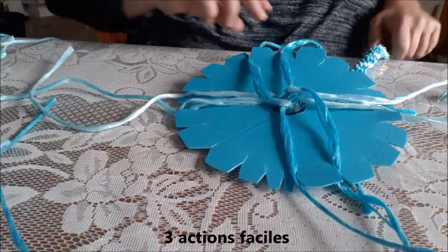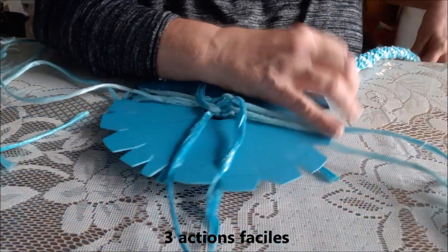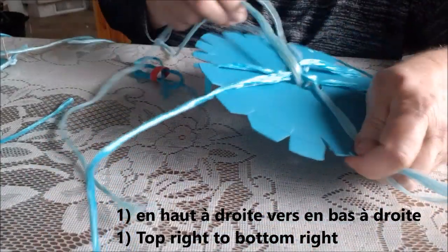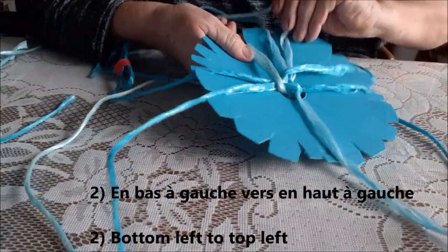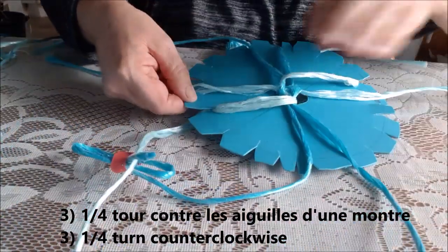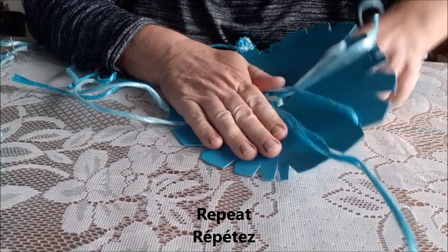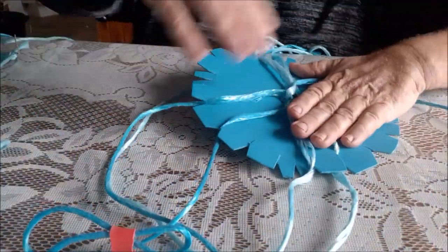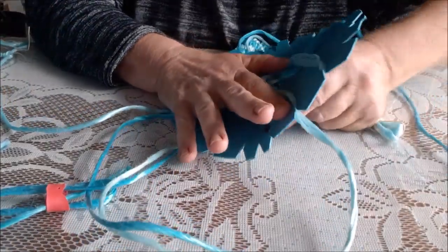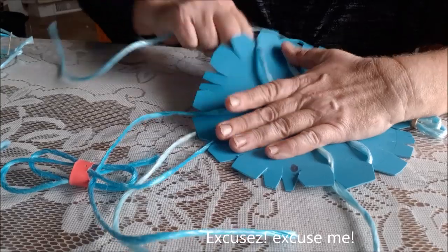So this is how you do it — it's very easy, ça va très vite. I did this while watching TV. The movement is always the same — c'est toujours pareil. En bas à gauche, en haut à gauche. Then you turn it. En haut à droite, en bas à droite, en bas à gauche, en haut à gauche. Tournez. Top right, bottom right, bottom left, top left. And now the only thing you have to watch out for is the tension.